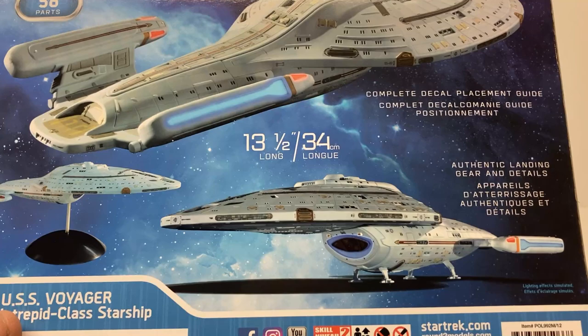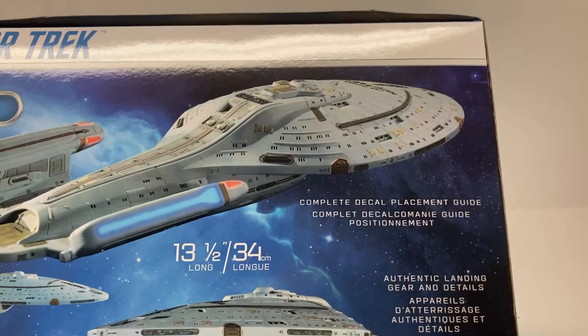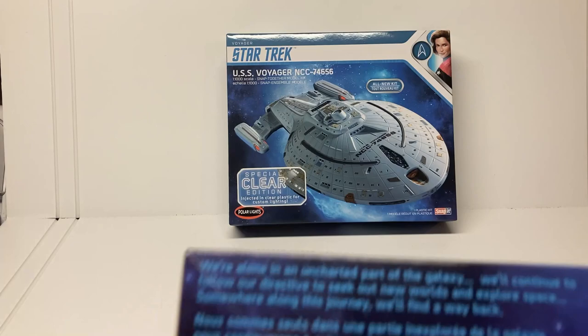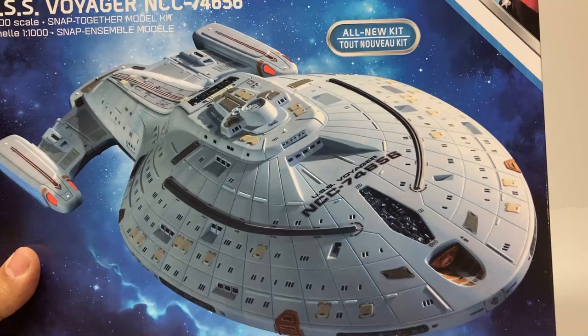This kit is going to be 13 and a half inches long with 58 parts — a pretty high part count for a Star Trek ship — and includes a complete decal placement guide. The box art is gorgeous. It's part of the Voyager series, so it has Janeway up on top with a nice quote from Captain Janeway from the end of the two-hour pilot right on the box.